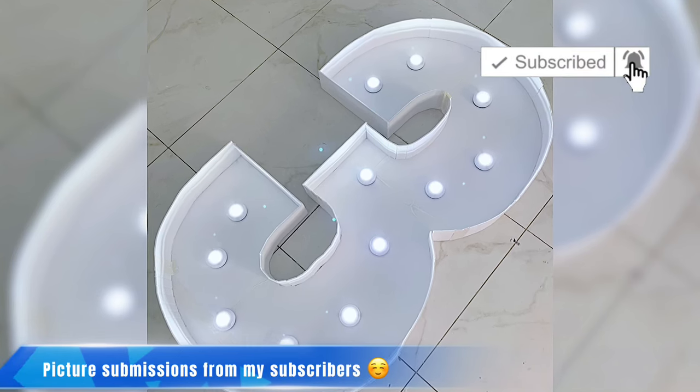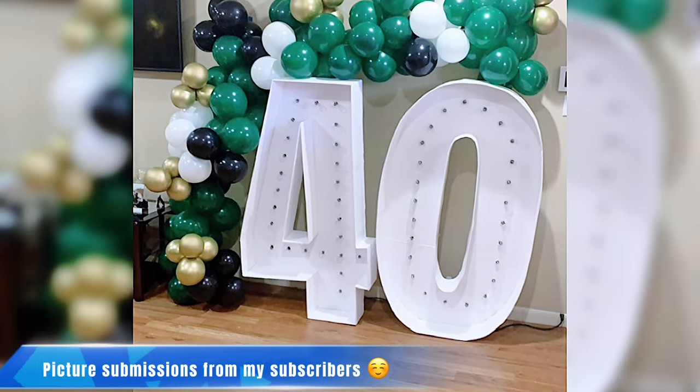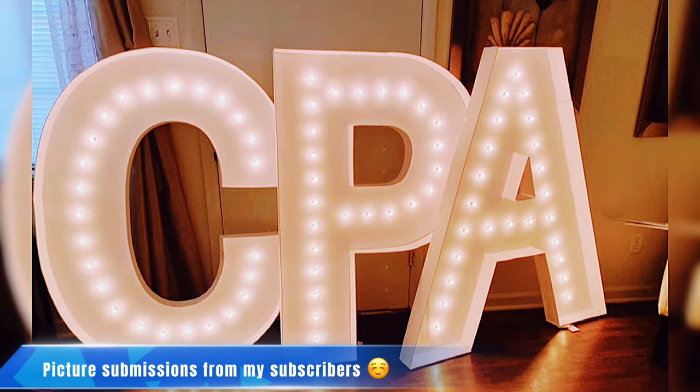Today's video, I will be creating another marquee numbers — marquee number three and five. And while doing so, I'll be answering some of your questions, like how to get your marquee numbers to stand, and many more. So stay tuned and let's get on.